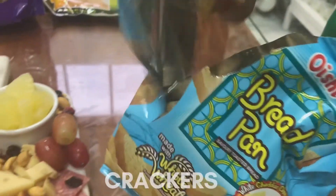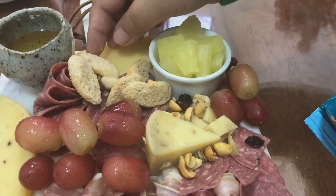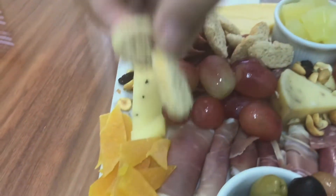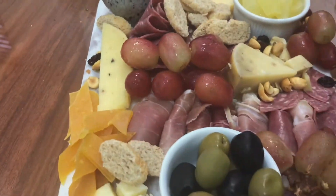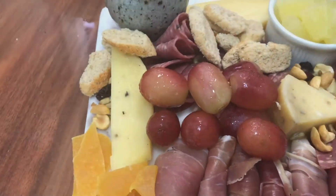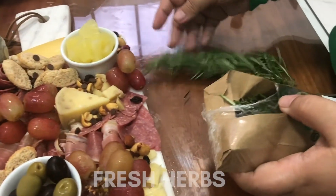Next, let's add our crackers. This bread pan is my daughter's favorite, so I'm adding some here and another here — again filling those little gaps on our cheese board. Then let's finish it off with some greenery by adding fresh herbs.